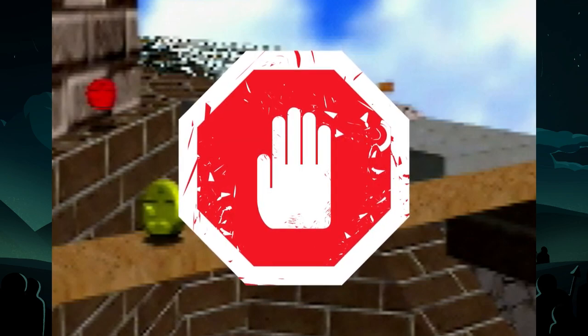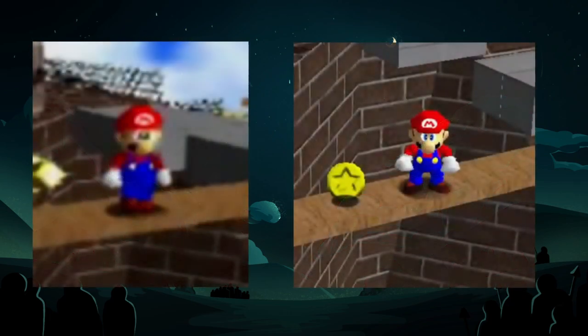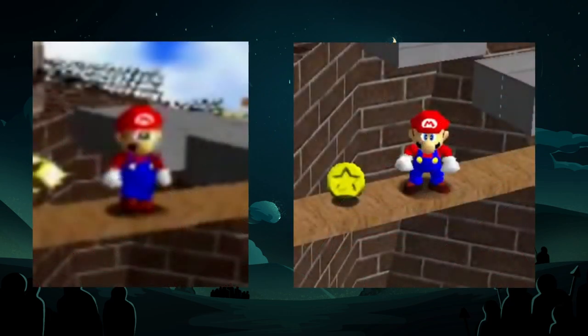Mario's ledge grab will change depending on the angle in which he walks off the edge. This is the part of the video where I want to warn you that the plank texture might look different depending on what platform you're using, especially if you're using emulator over N64.